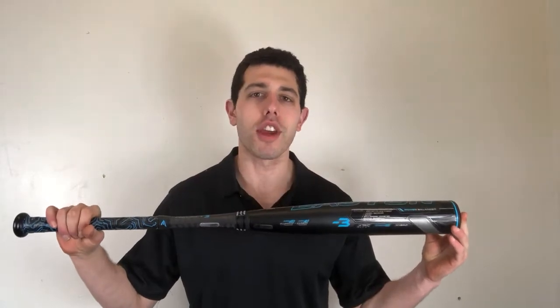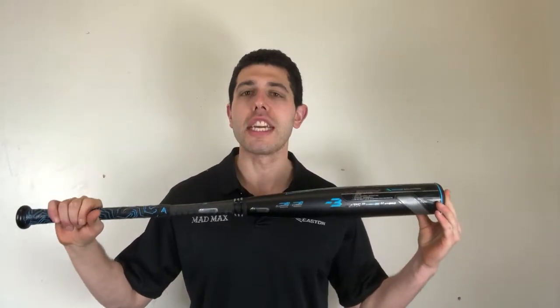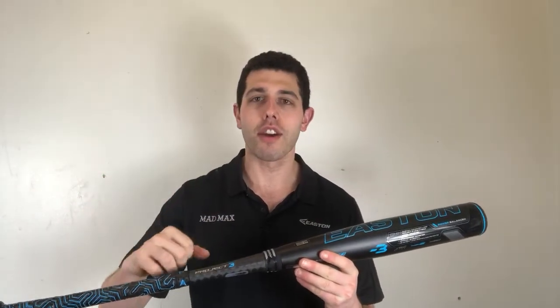If you were as confused as I was with the name of this bat — 13.6 — I'm here to help you. 13 is the element number of aluminum, and then 6, which is composite in the handle, will be the element number as well. So what you're getting is 13.6 — it's pretty clever, went right over my head in the beginning, but I'm here to help you guys.